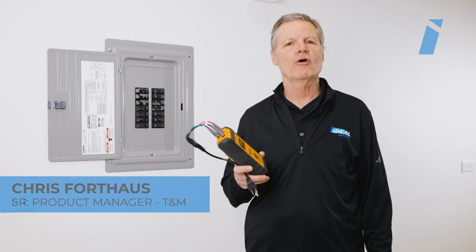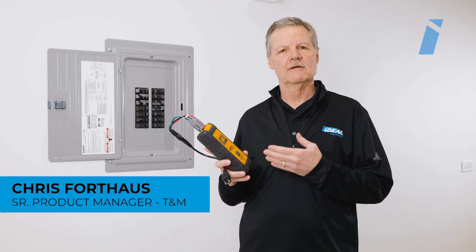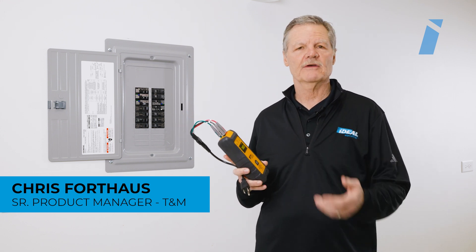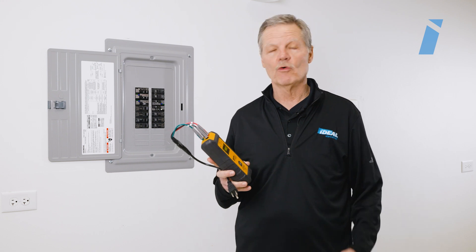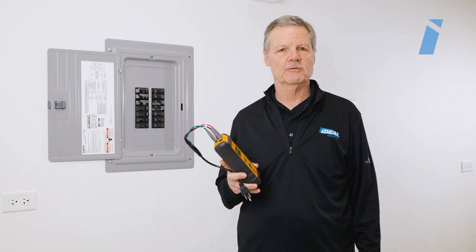Today I hope you've learned how to use the Ideal 61950 Circuit Tracer Pro Transmitter to measure voltage as well as check outlet wiring configurations. For more information, go to IdealIND.com and download the Built App.